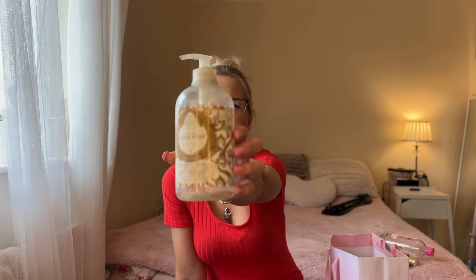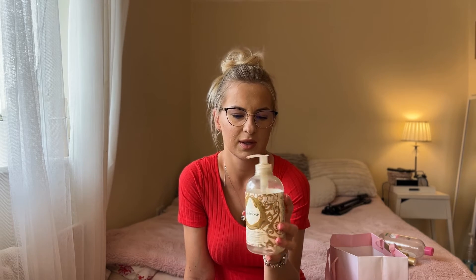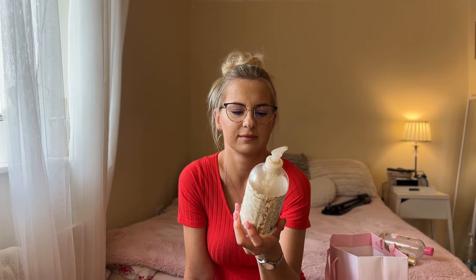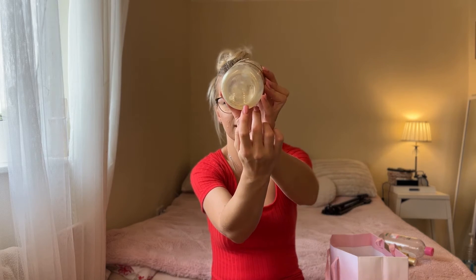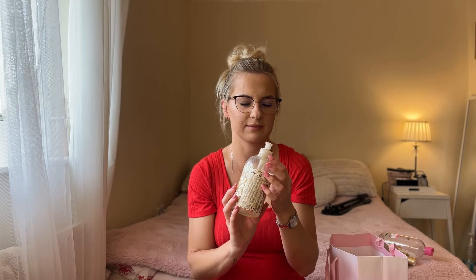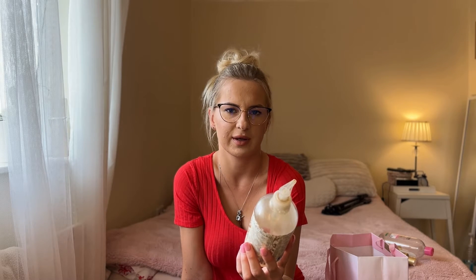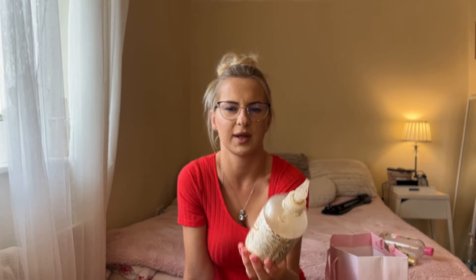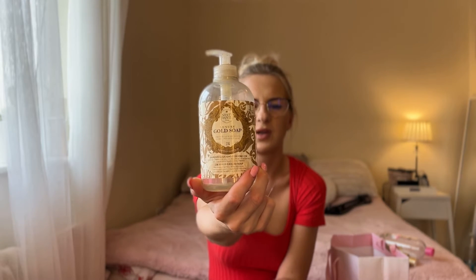The next product is a body wash I bought at TK Maxx from a brand called Nasty Dent — Luxury Gold Soap. It was a limited edition, 500ml, like a golden soap. I only ended up using it a few times as a shower gel because it wasn't very good, so I used it for shaving just to avoid throwing it away. It was about four or five pounds, but I'm not going to buy anything from this brand again — it's a big no for me.